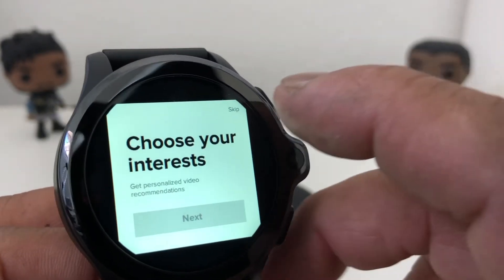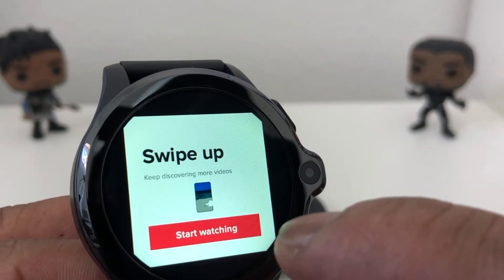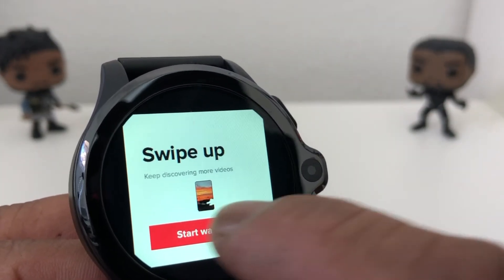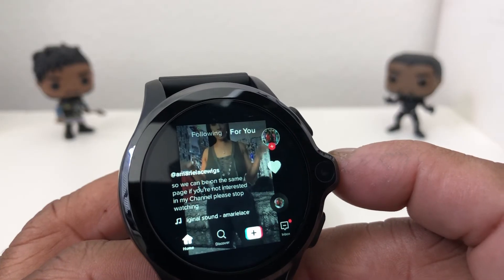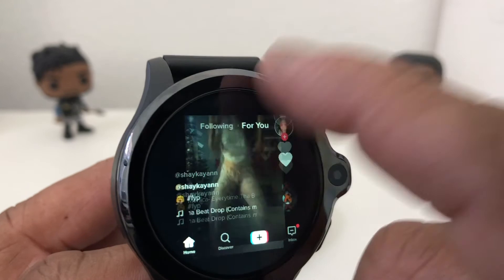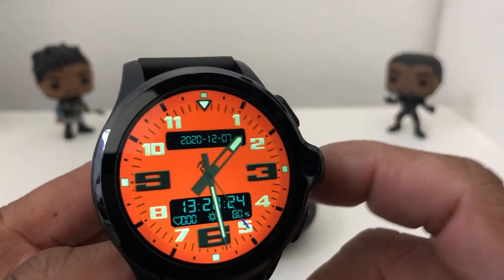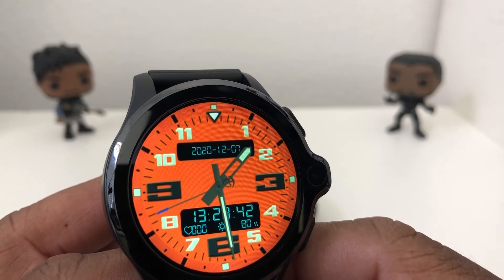We're going to skip choosing our interest answers right now just to show that we have it on the watch and it's working. It started and there we go — we'll swipe up to another video. Yeah, it works out pretty good. We're going to back off of that real quick because we don't want to get an infringement strike.